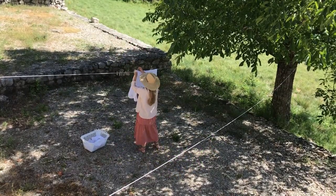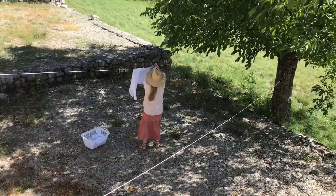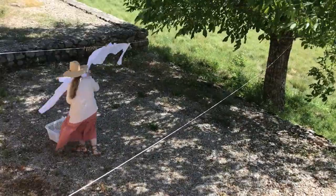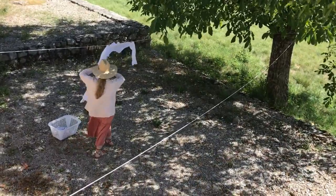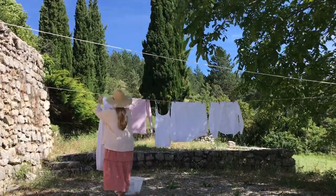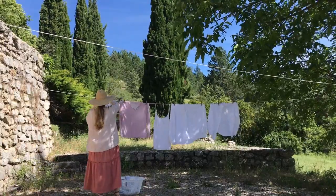It's funny how back home in Paris laundry seems such a chore, yet down here in Provence it evolves into a Zen working meditation. When you hang it, you breathe in the contrast between the cool damp textiles and the hot dry sun, and when you return to collect it, you feel that fresh crisp brush against your skin — it heightens the senses.